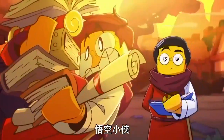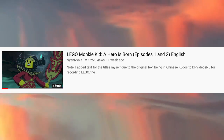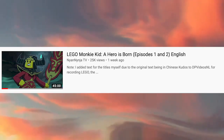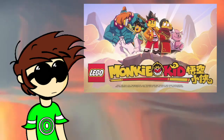Monkey Kid currently isn't airing in the United States yet, but it is airing in China currently. A hour-long special, consisting of the first two episodes, was uploaded to YouTube by a fan of this show. This episode is dubbed in English, but has Chinese subtitles. This is not a fan dub, it's an official dub.